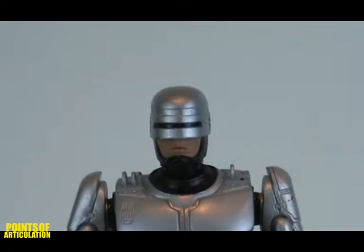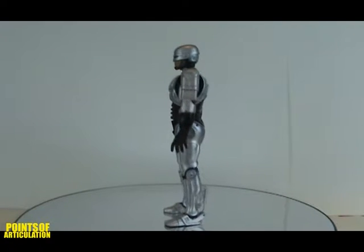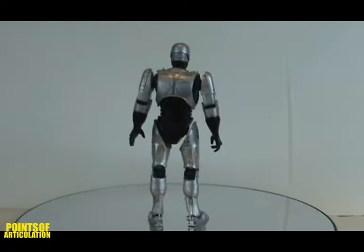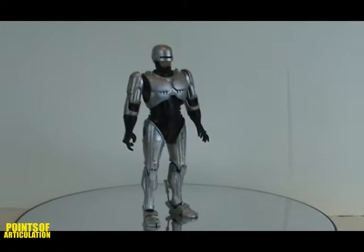I'm back with NECA's Robocop figure. Robocop was a 1987 science fiction film about a cyborg police officer. It starred Peter Weller as Murphy, the man that becomes Robocop. Sadly, I hear Peter Weller's likeness is not for sale, so the helmet does not come off to show his face.